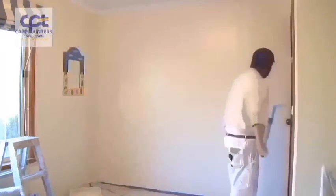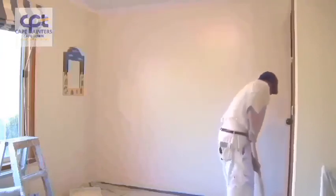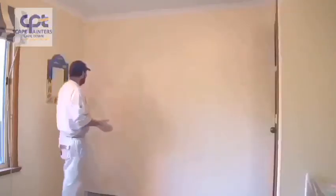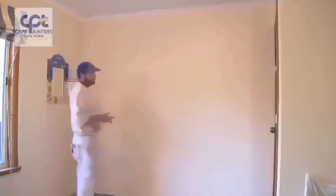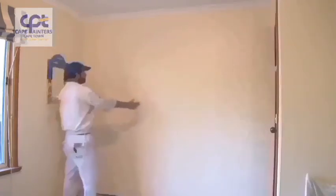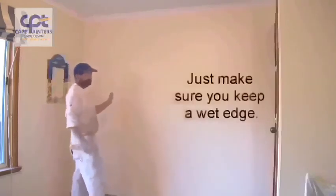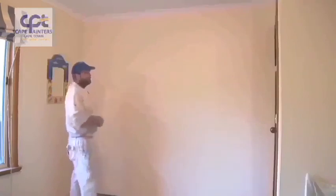I'll swap hands again. And there you go — that's pretty much how you roll a wall. One more tip: you'll notice I was rolling in little sections — two sections, then rolled back over them. At the moment it's quite cool, so I can get away with that; I probably could have rolled the whole wall and then rolled back over it and it would have been fine. During warmer conditions, you may want to roll just one little section, lay that off, then start the next section and lay that off, rolling back into the one you've just finished. Depending on weather conditions will depend on how you paint the wall.